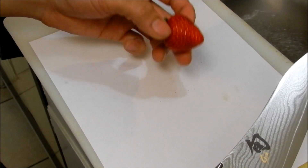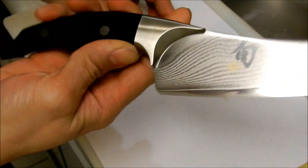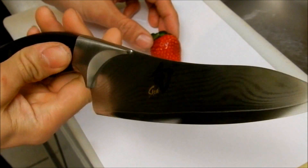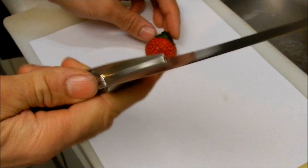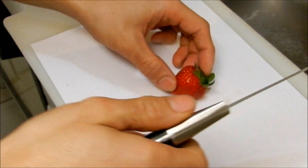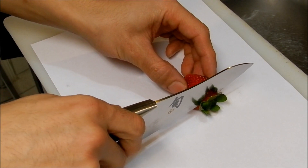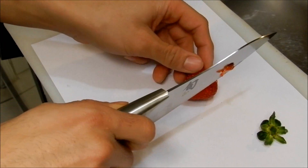I've got the Shun Ken Onion designed 6-inch chef's knife. It's got 32 to 33 layers Damascus with a VG-10 cutting core. Very sharp — this is hair-whittling sharp out of the box. Never seen anything like it. Let's see how well we can cut these strawberries with it.